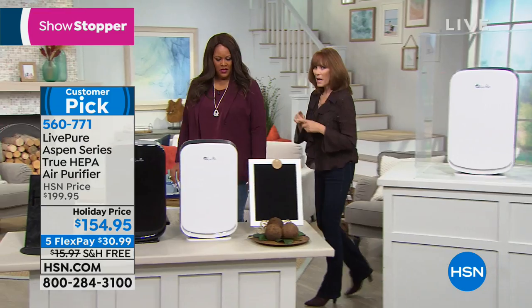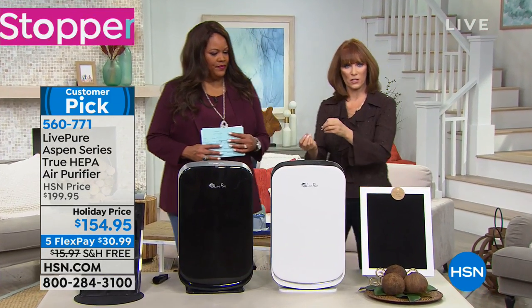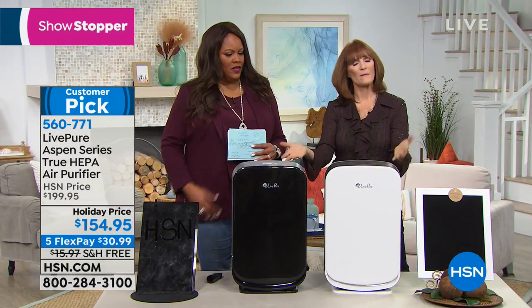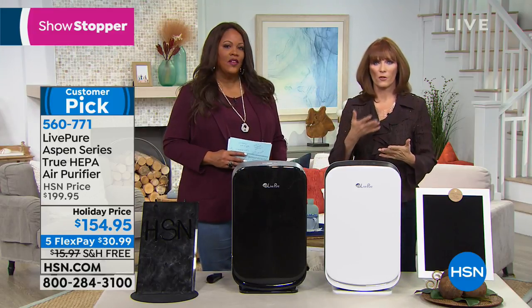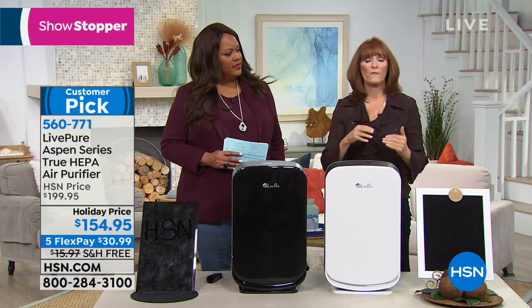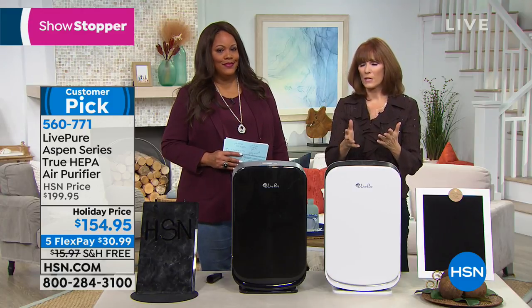We scrub dishes and laundry because we love our family — cleaning the air is another way of loving your family. If you wake up in the middle of the night with a dry throat or nose, it could be dust, mold spores, or pet dander. Cat litter sends out odors too. This air purifier addresses all of that.